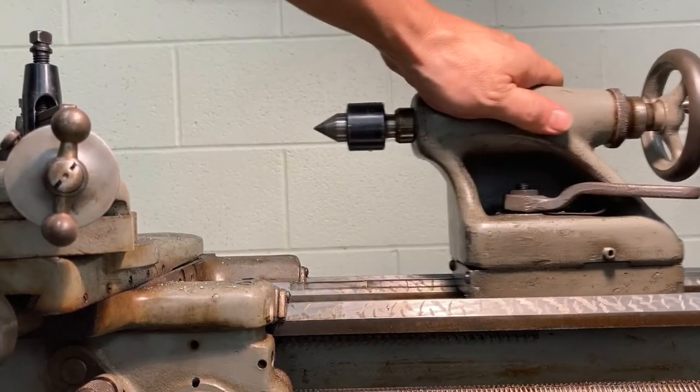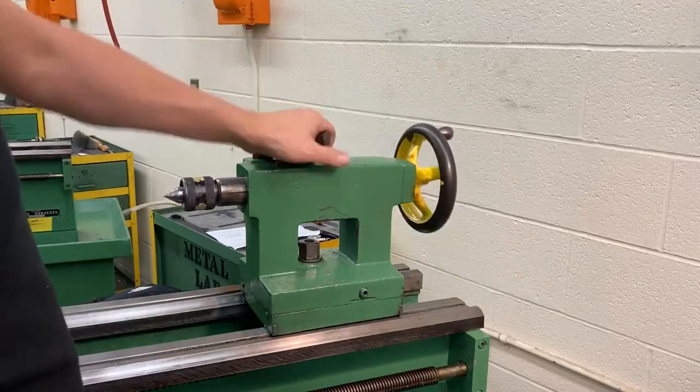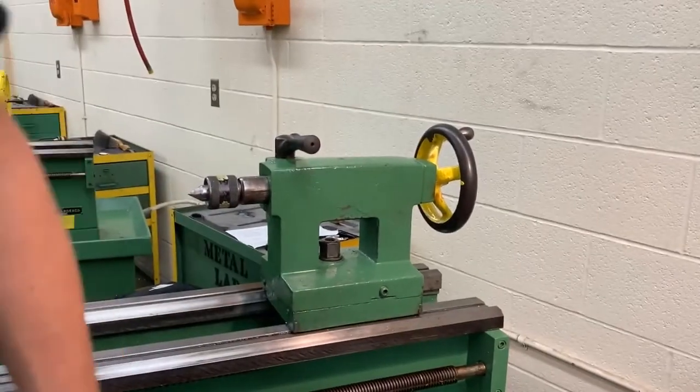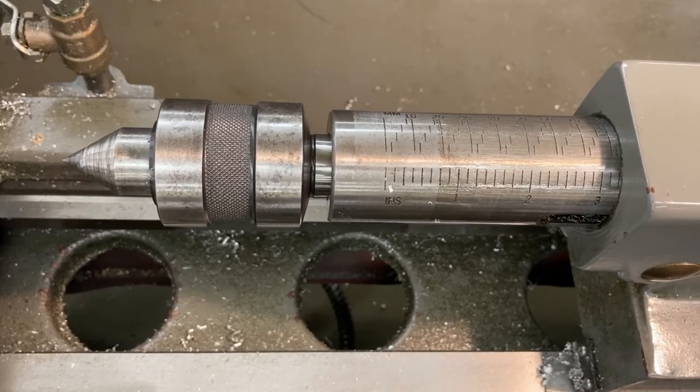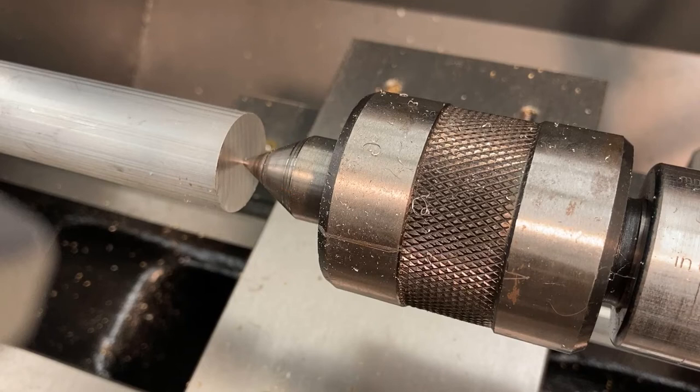The tailstock has a couple of locks on it. There's one lock that prevents it from sliding on the ways, and another separate lock that locks the spindle in place. With the live center installed in the tailstock we can support our work as it spins. The only problem is we can't just push the live center into the end of the material. You may have experience with a wood lathe where centers crush into the wood, but you cannot do that with a metal-working lathe. What we need is a cone-shaped hole for the live center to fit into.